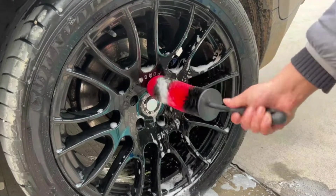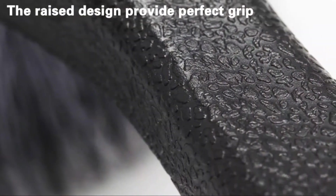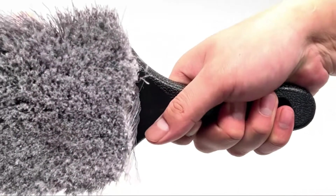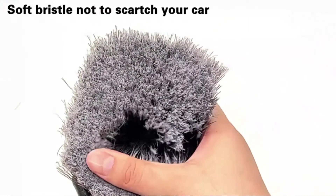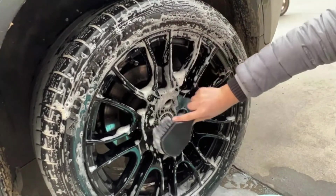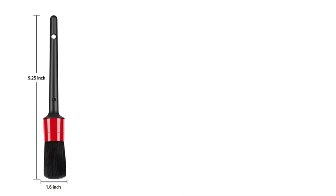Wheel brushes are a great tool to keep your wheels clean. They help remove dirt, dust, and other contaminants from the surface of the wheel. There are a variety of different wheel brushes on the market, so it is important to find one that is designed for your vehicle. Some factors to consider when choosing a wheel brush include the size of the brush head, the type of bristles, and the handle.